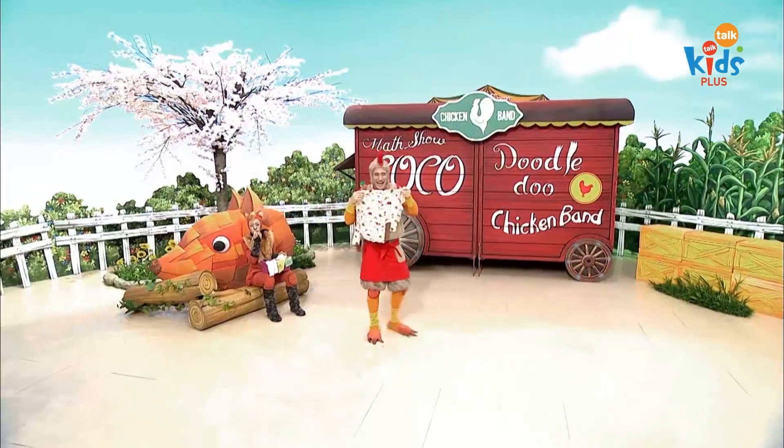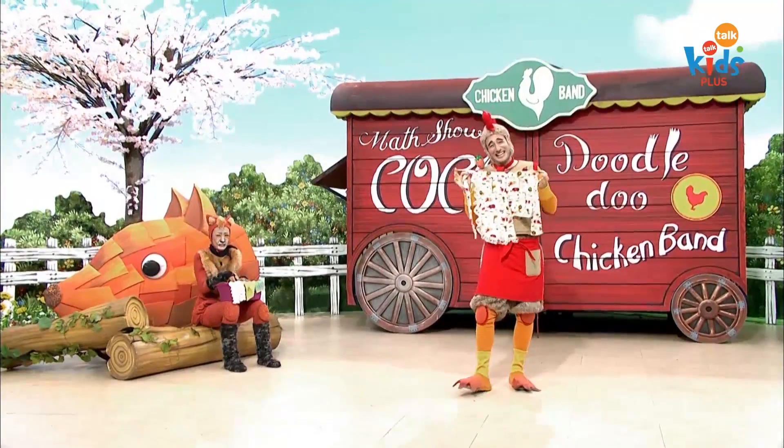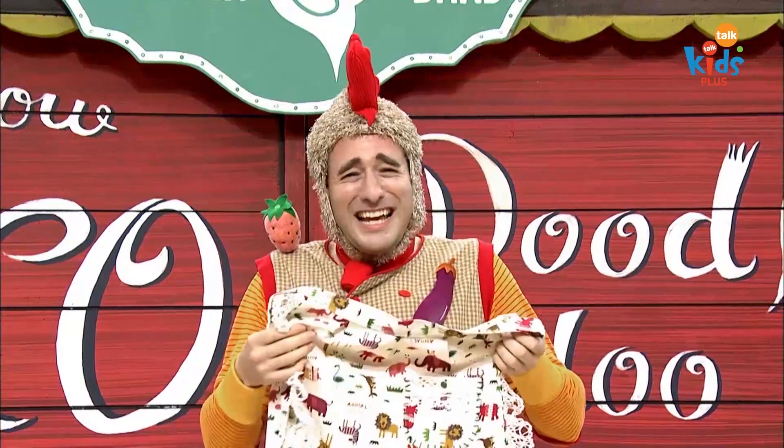I feel sad, my mother's old apron. I feel sad, my mother's old apron. I can't feel my mother's love. A part is missing, my mother's old apron.